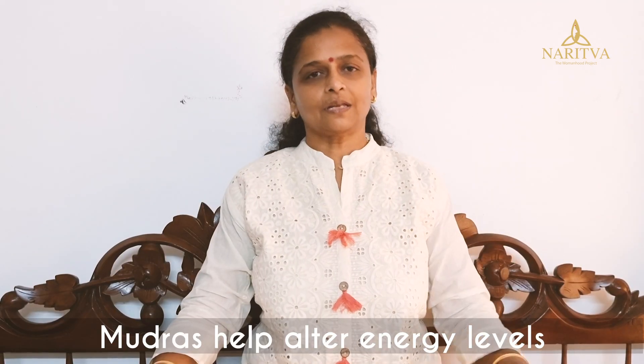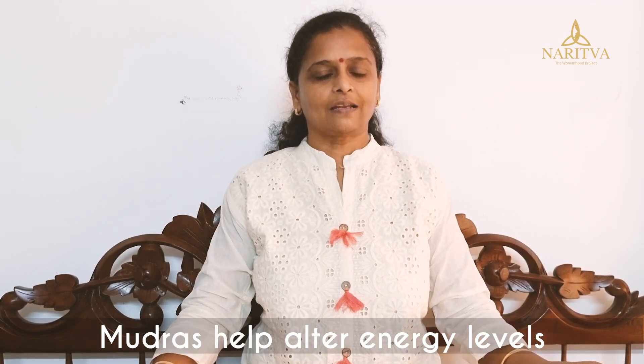When we join these fingers in combination they are called Mudras. And when we practice these Mudras, alterations happen in our energy levels and that is beneficial for our system. The first Mudra I will show you is Adi Mudra.